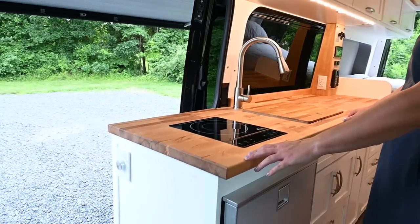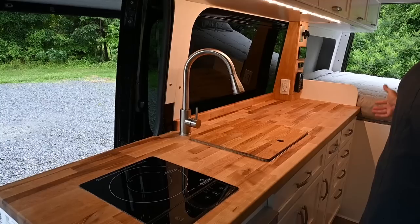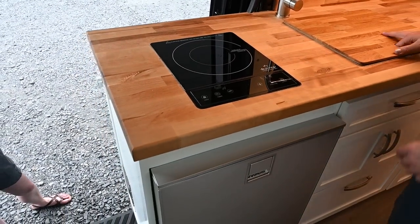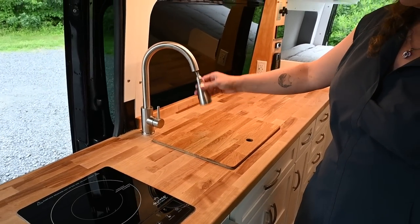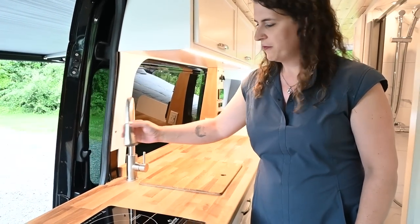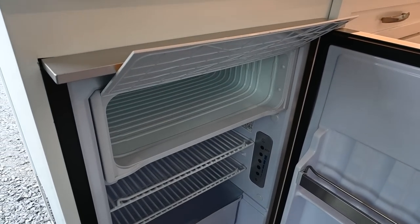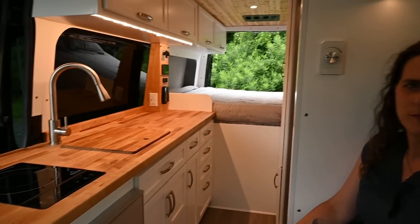Moving down to the kitchen area, this is a 76-inch long kitchen cabinet, which is much larger than you get in most van builds. We have a single-element induction cooktop that's flush with the surface, a stainless steel sink with a cutting board cover, and a retractable faucet that can be swung out the door if you need to spray off. Moving down, this is the Isotherm Freeline 115 refrigerator, which has one of the largest freezers available in a refrigerator this size — you can fit a full box of ice cream in there with plenty of space to spare.